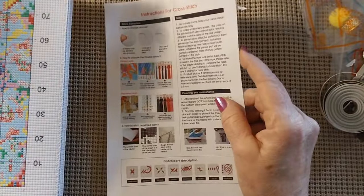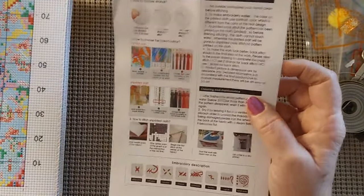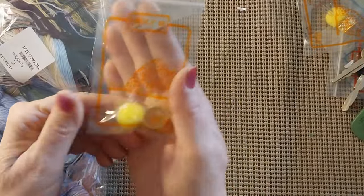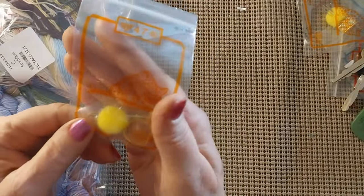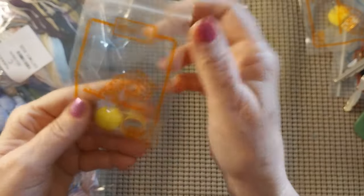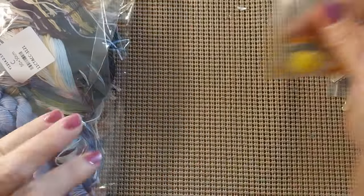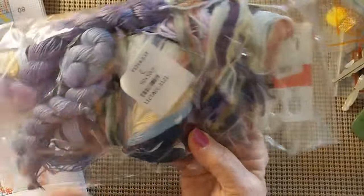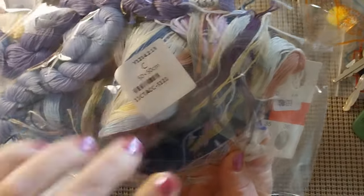It does come with an instruction sheet — very nice, same one that's on the back of Joy Sundays. Let's see what else is in here. It does have a tool kit with five needles, a poof ball thimble, and a needle threader. And the threads do come packaged up all by themselves with how big it is and the product number.